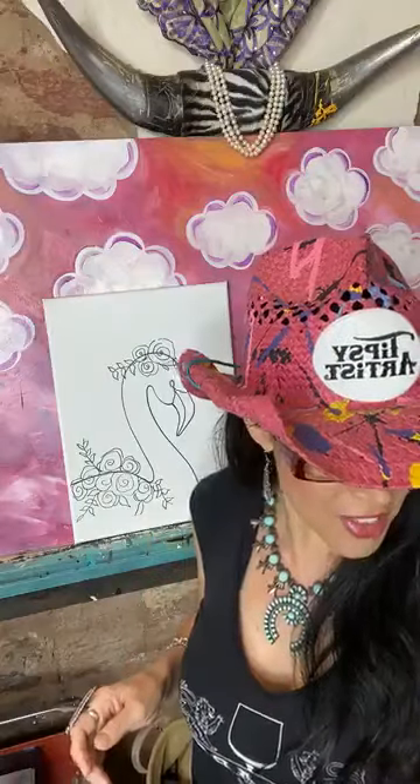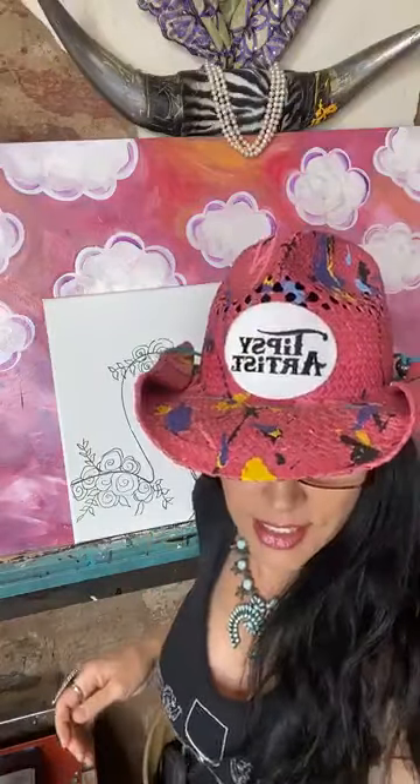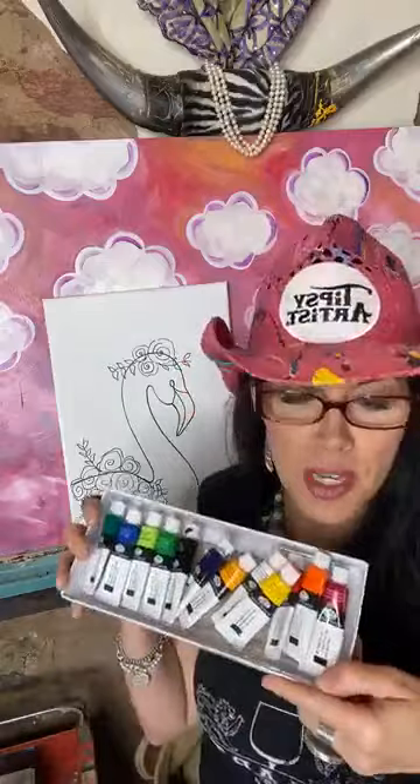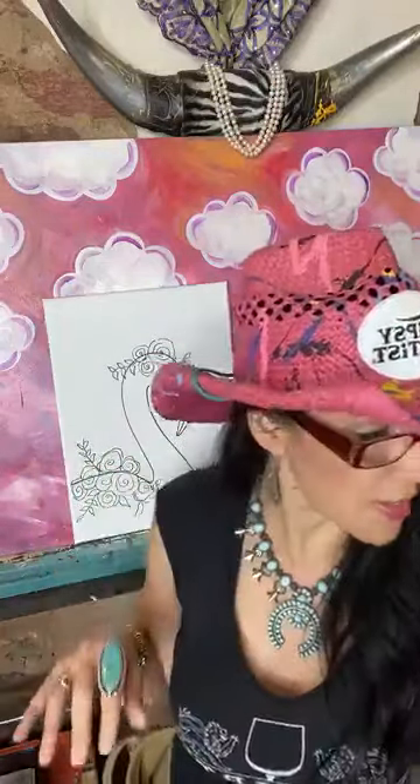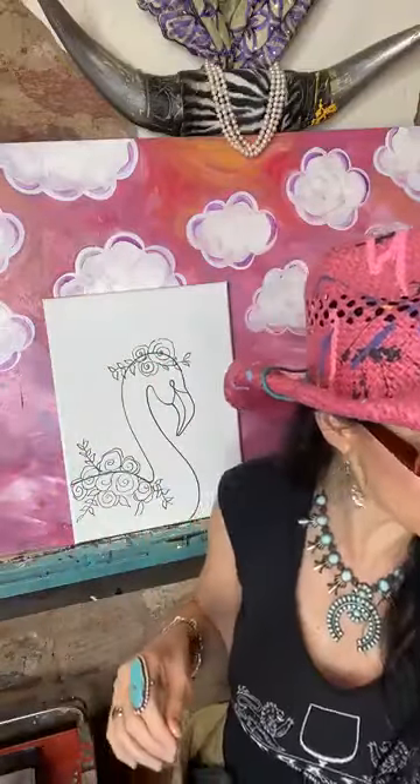We have a wonderful little kit that we can mail to you at tipsyartist.com. You just pick out the paint you want and we send everything to you. We have the brushes and your paint — there's a whole bunch of beautiful paint to choose from — and it comes with a canvas and templates too. That makes it super fun and easy.